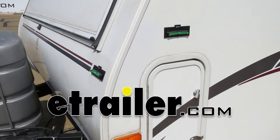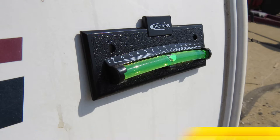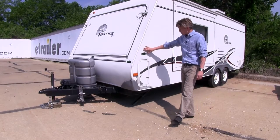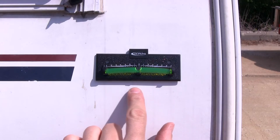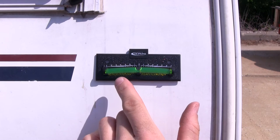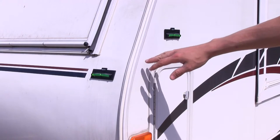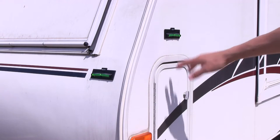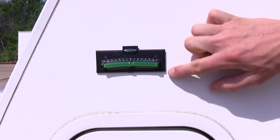Today we'll be taking a look at the Hopkins Stick-On Graduated RV Level, part number HM08525. The Hopkins Graduated Level is a great solution for leveling out your camper or RV. It features an elongated arched reflective bubble level with numerical markings that indicate in inches how far you need to raise or lower your trailer. The kit comes with two levels so you can easily level out your front to back and side to side. They measure three and three quarter inches long by an inch and a half tall.